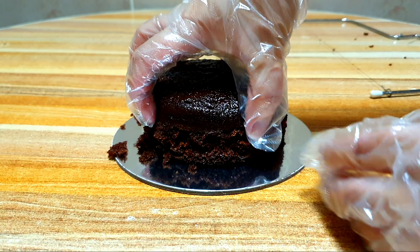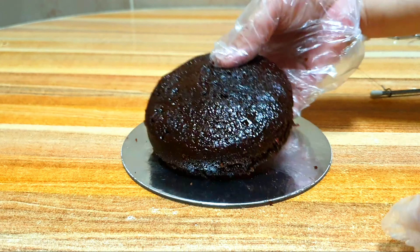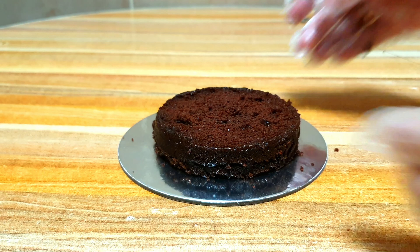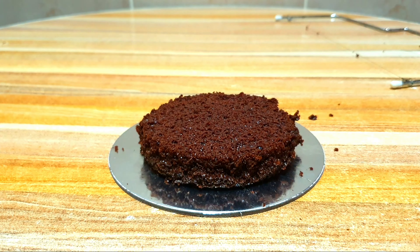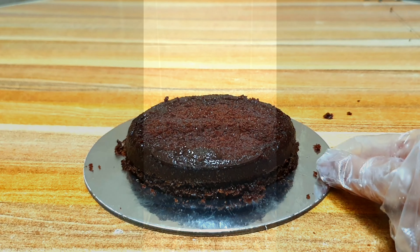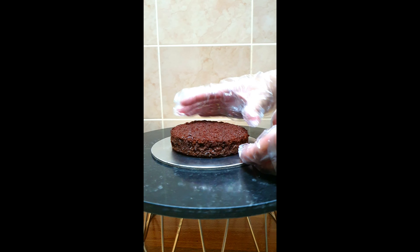I am using a cake leveler to tort and at the same time level our cakes. You can also use a serrated knife if you have a steady hand and are more comfortable using it. For me, I prefer a cake leveler because I find it really easy to use and less stressful — it just simplifies the process.